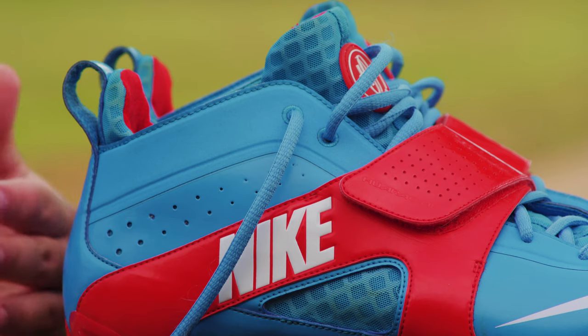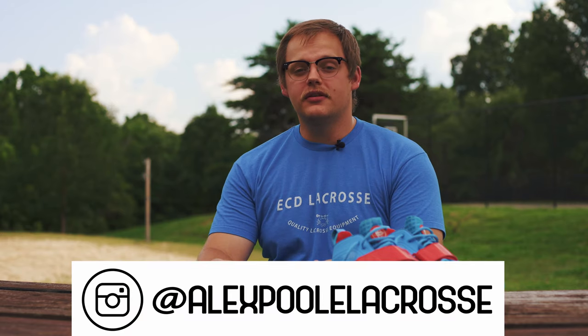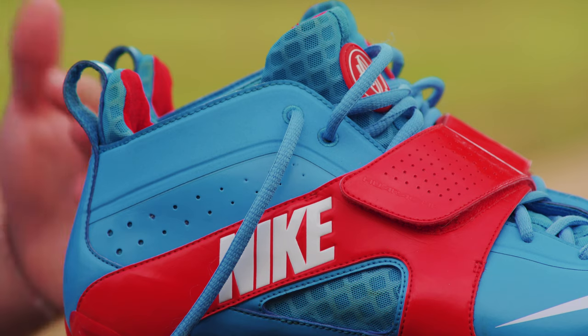Thank you for tuning into this episode of Dope Gear. I am Alex alongside Mako Sports. You can find me on Instagram at Alex Pool Lacrosse. If you like the video, give it a thumbs up. And if you have any recommendations for what you would like to see in the next episode, drop it below in the comments. As always, give us a subscribe and we'll see you next time. Peace.